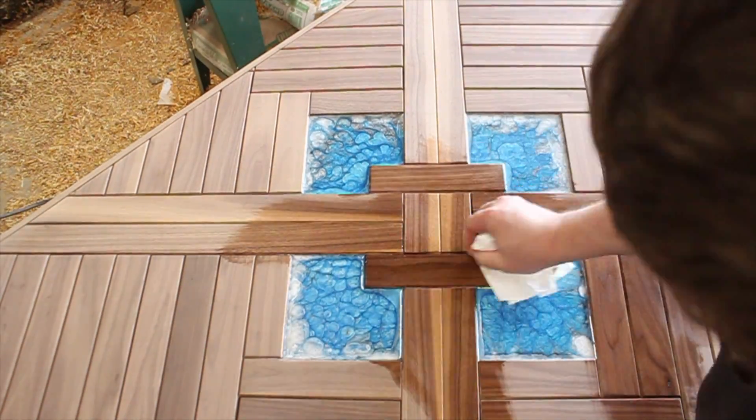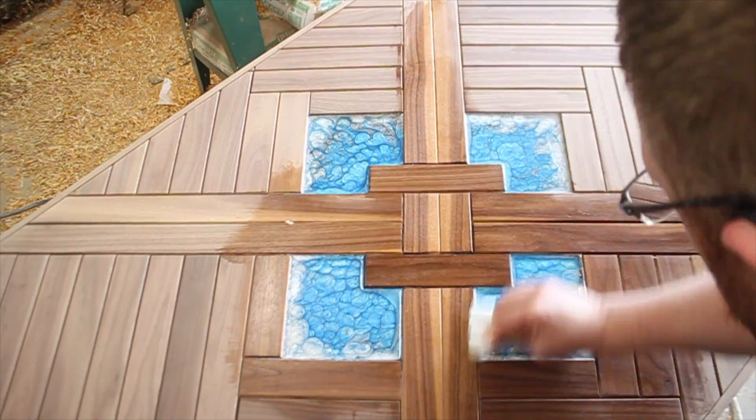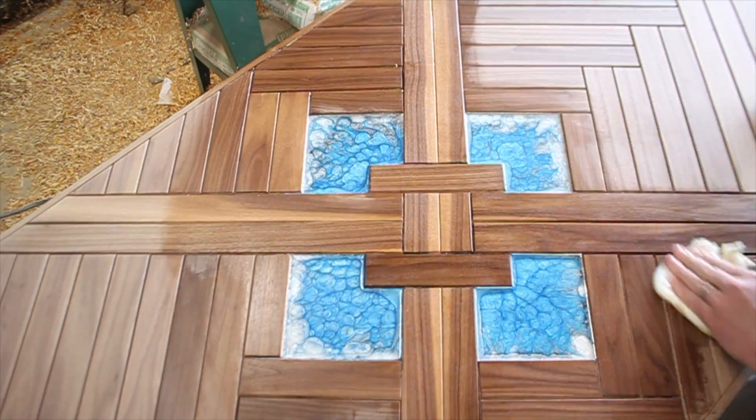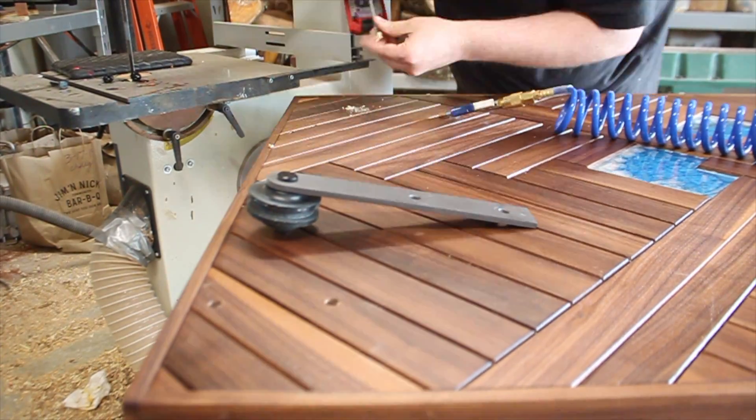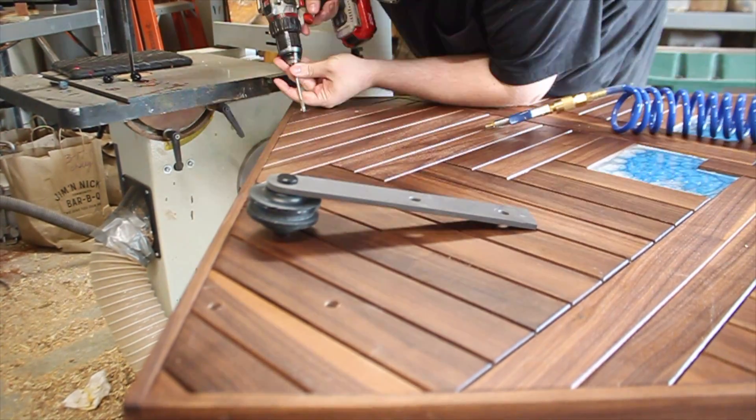And that pretty much wraps up this build. Last few things: put on a few coats of oil — you could also use a polyurethane if you want a more glossy look — and then install the hardware.